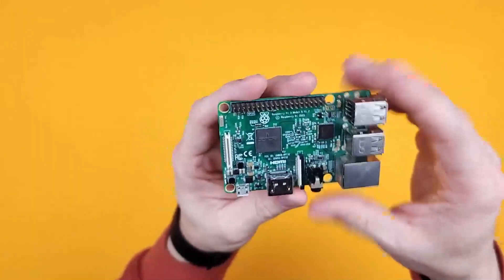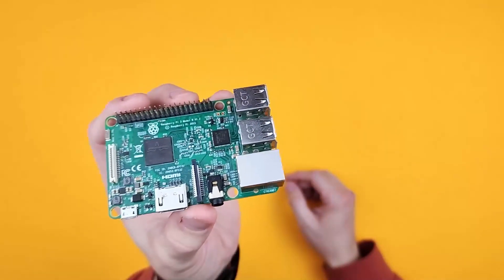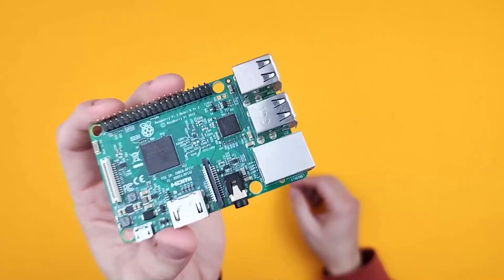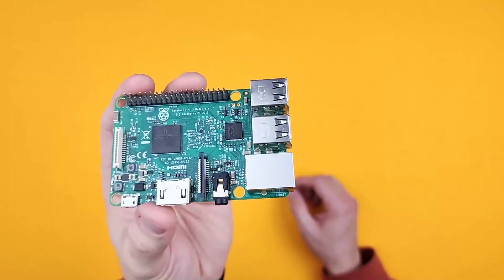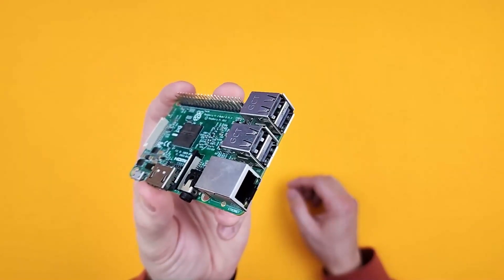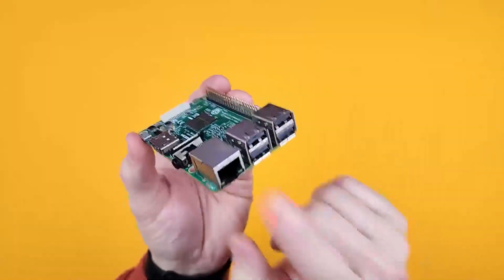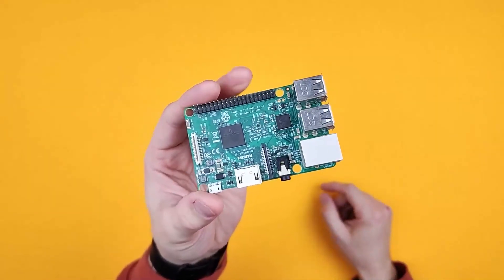There are obviously newer Raspberry Pis that have a little bit more oomph than these, but I use this one for all sorts of things and I don't really require that extra power for those applications. I use this one on a 3D printer to run Klipper, I have another one that I use for an emulation station, and I have a third one that I use for a media server — I just have external USB hard drives plugged in and connect it to my Wi-Fi router so I can access it as a server.